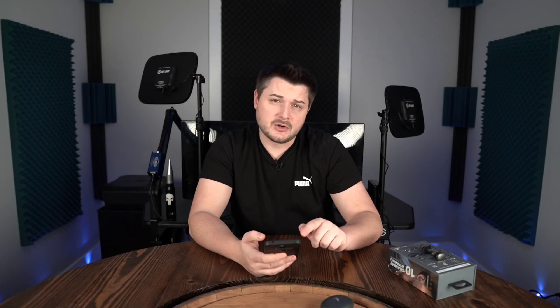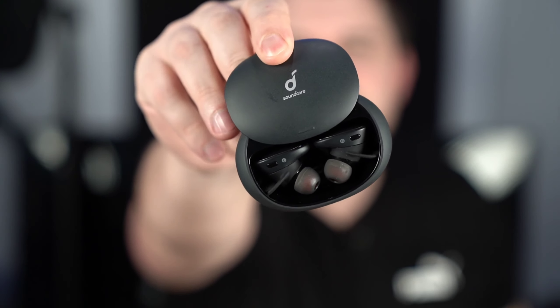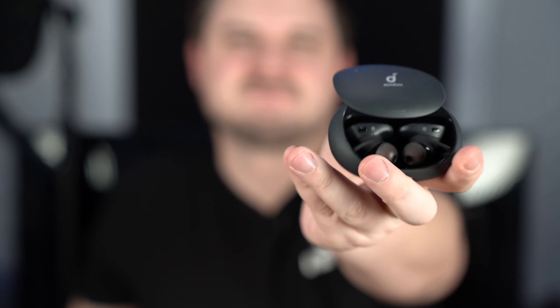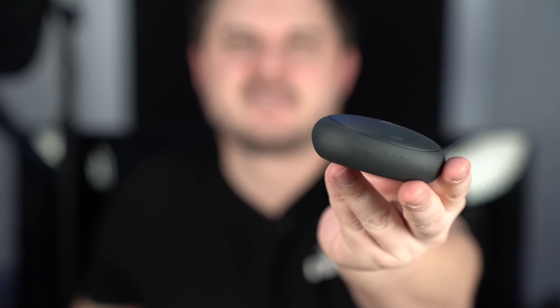People have had issues with the right earbud — it's not just me. I'm going to email them and I'll leave whatever they say in the comments. I hope they send me a revised pair if that's what they're doing. I don't think it's going to affect the audio internally — I think it might be a connectivity issue they can fix. The wireless charging does work, though it gets pretty warm; I left it on overnight and the whole case got pretty toasty. There's a button on the back to check battery level — you get three lights.